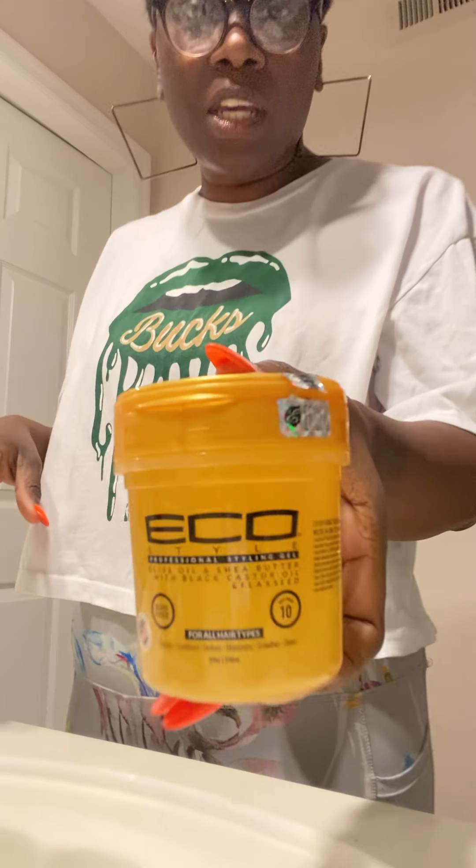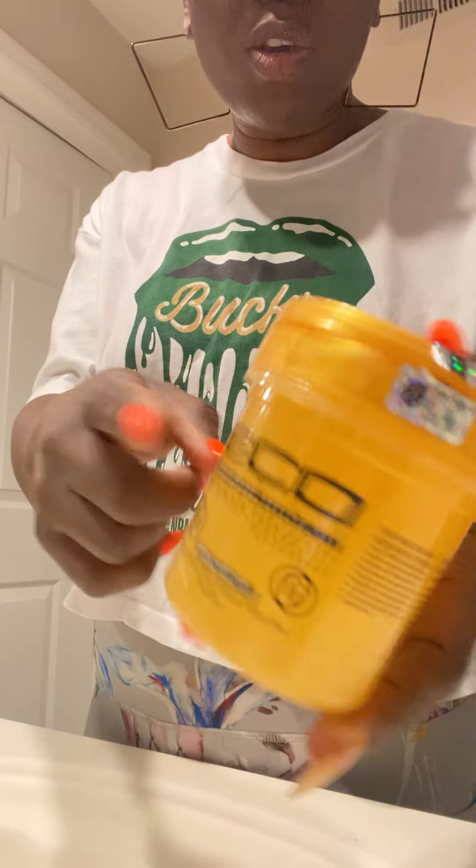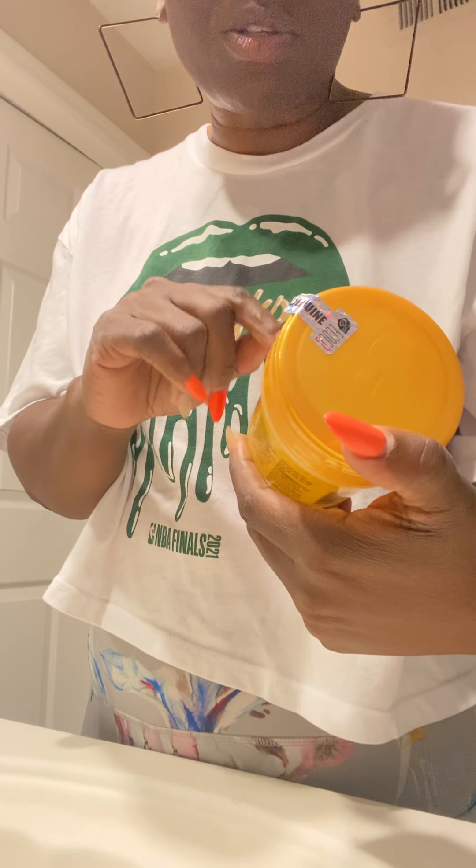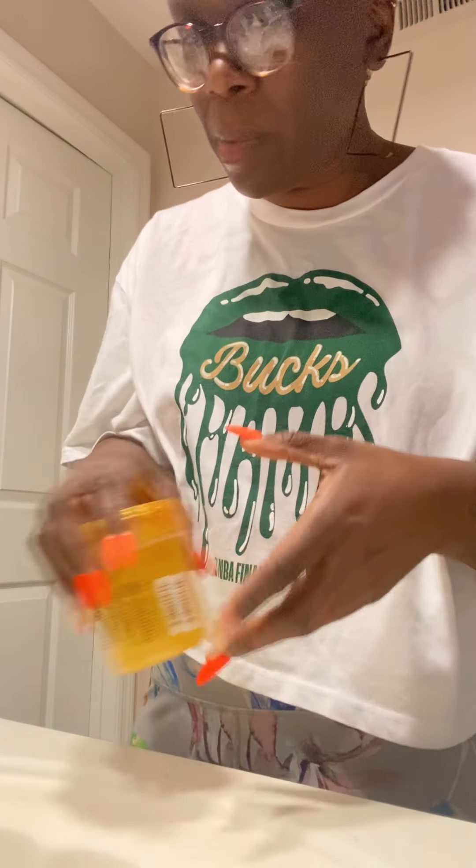I've never done a hair tutorial before, but I decided to do one because my hair is really short but it's growing and I actually have enough to twist. First, you want to get Eco Style gel — whatever kind you want. I have the one with aloe oil, shea butter, and black castor oil plus black seed because I'm looking to grow my hair still. You'll also definitely need some combs.